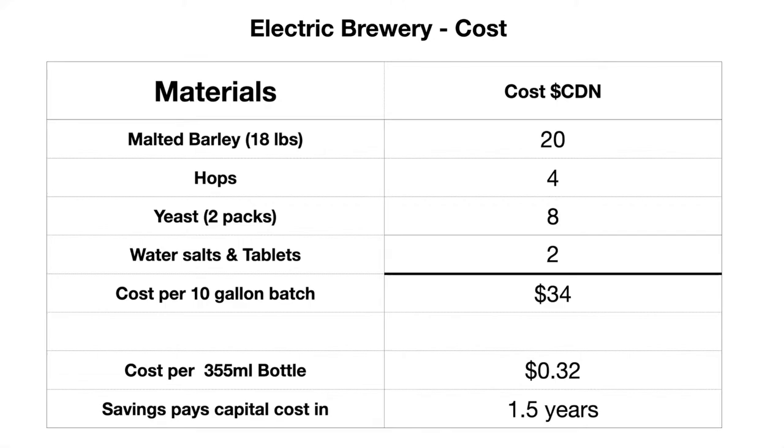What is the actual cost of making beer in an electric brewery? Here's a breakdown: barley is about $20 for 18 pounds per batch, hops about $4, roughly $8 worth of yeast, some water salts and tablets for a couple of bucks. Your cost per 10-gallon batch comes out to $34, which works out to about 32 cents a beer — quite a bit cheaper than what you get at the beer store.